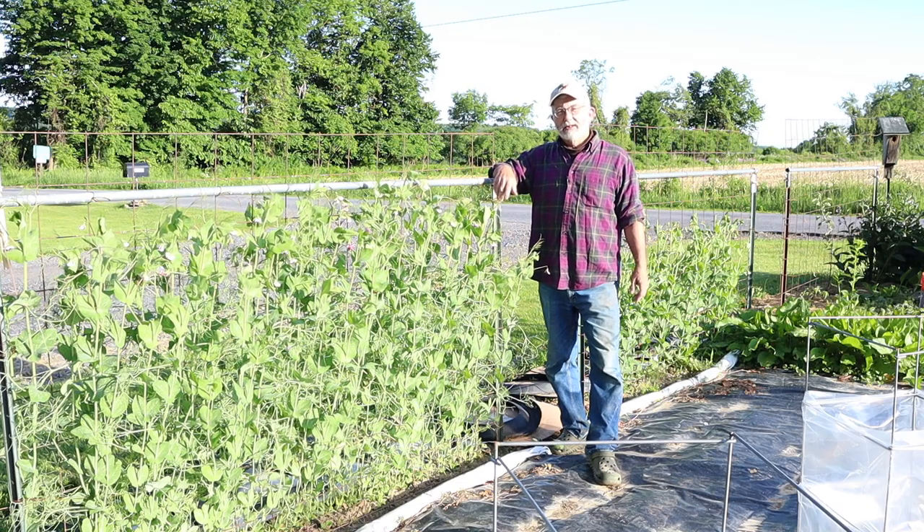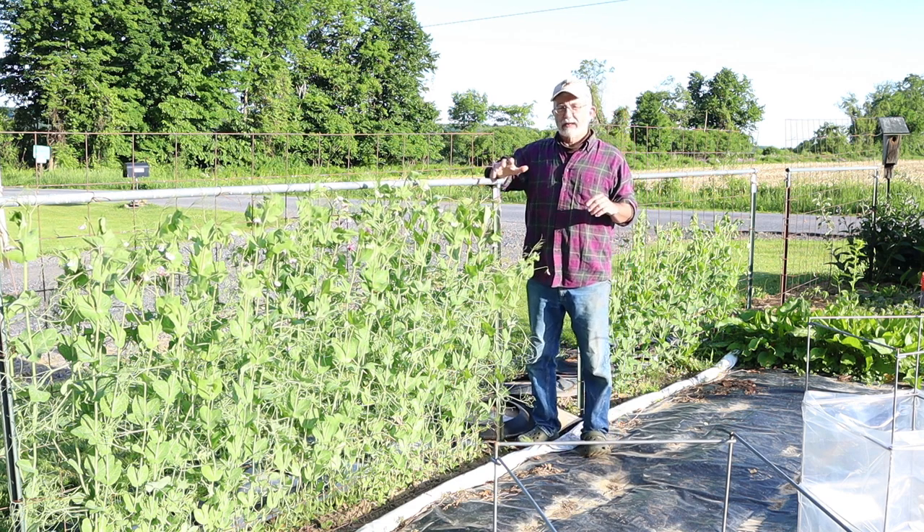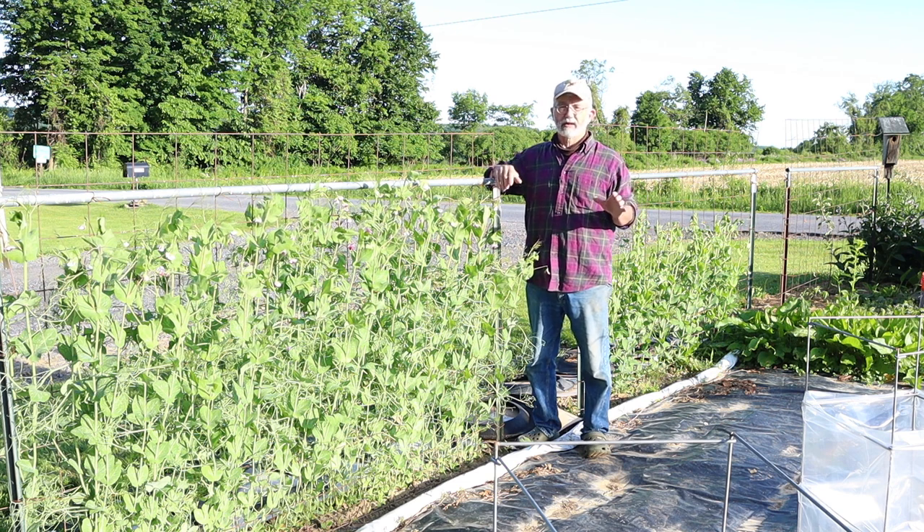Hey everyone, it's me here, Kimball, out here in the garden on a coolish June morning. I want to talk to you about cloches, which are devices — or appliances maybe — that you put over plants or seeds when you plant them. They create a protective environment to get your plants off to a good start.